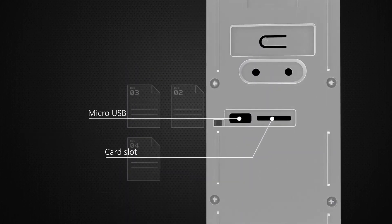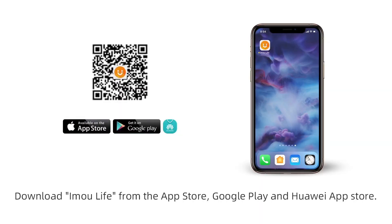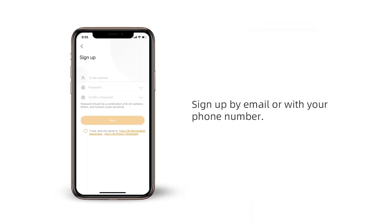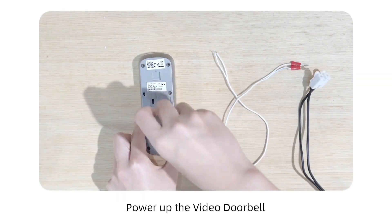Download IMU Life from the App Store, Google Play, or Huawei App Gallery. Sign up by email or with your phone number, then power up the video doorbell.